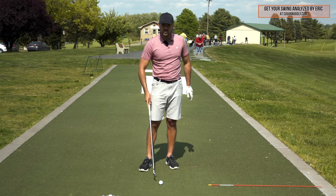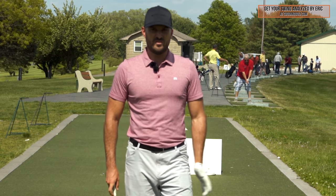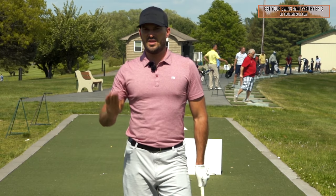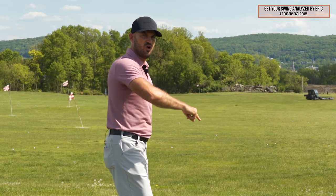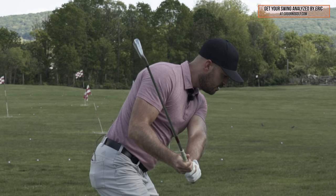I see this with our members when they send in their swings, and I've been coaching in person for the past 14, 15 years — the absolute biggest thing that causes all of the flaws later on in the swing is a clubface that's not closed enough.